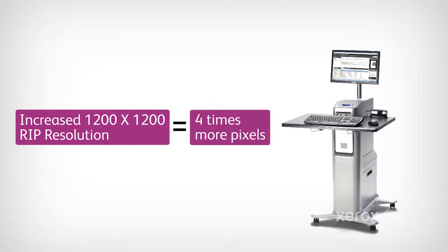That is 400% more pixels to image, expanding the level of detail that the press receives and is then able to reproduce.